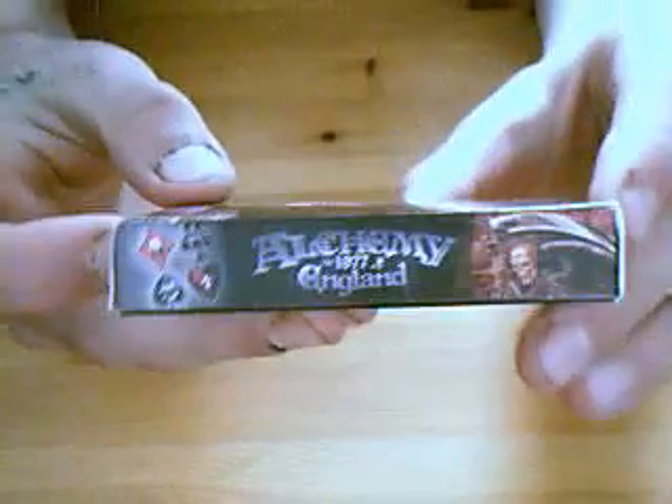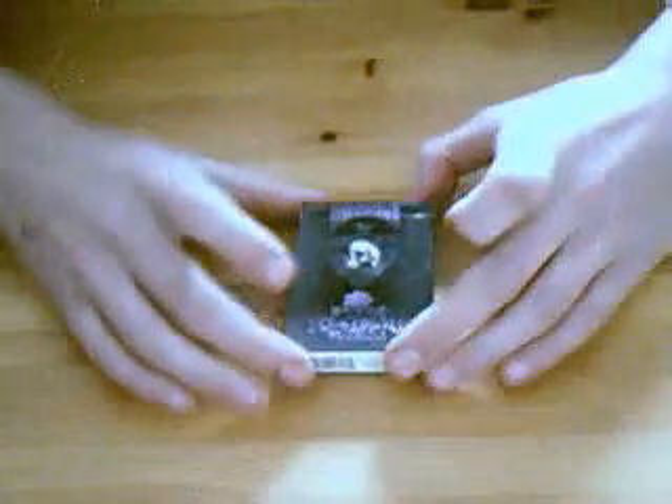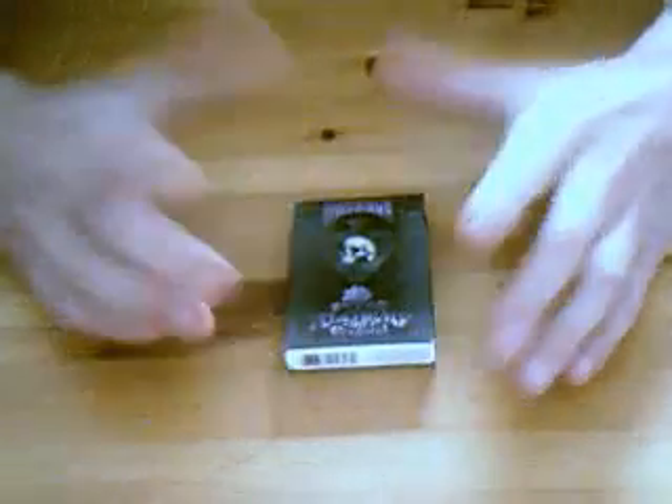It's an alright pack, it's not great. I'll get into details of why in a bit — I'm not crazy about this deck. It just doesn't seem like a Bicycle deck to me.